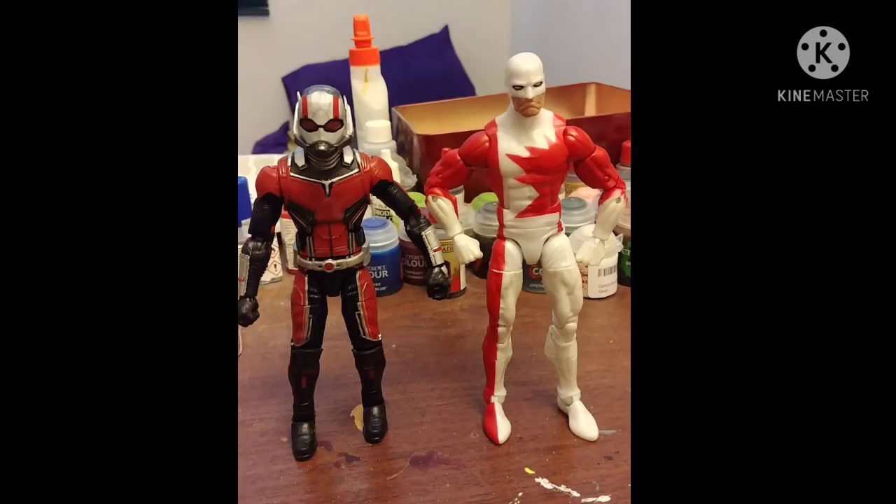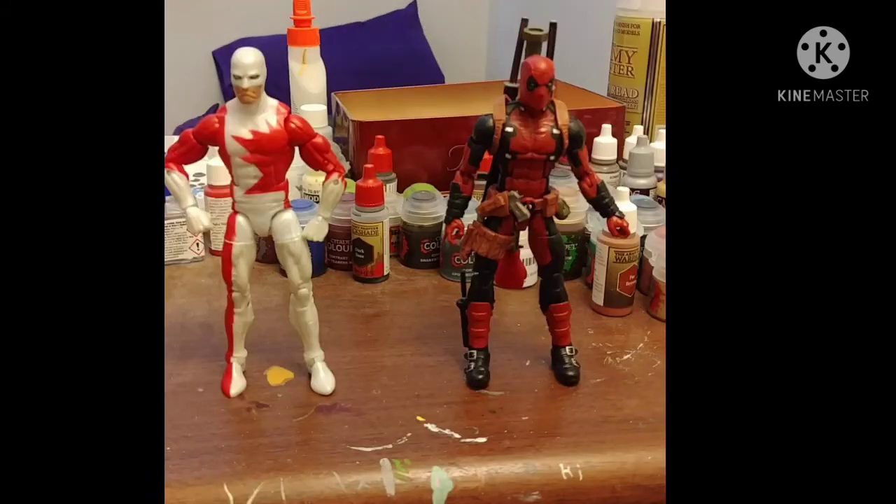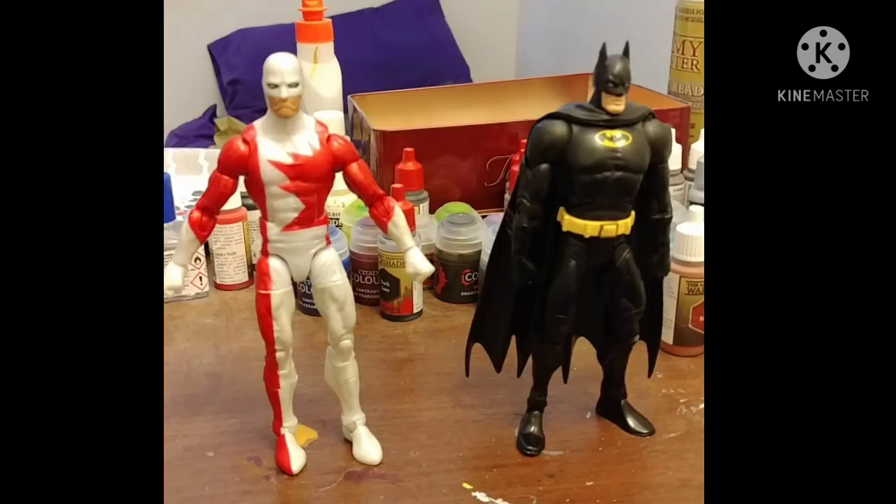Here he is with the Marvel Legends Ant-Man from Ant-Man and the Wasp — I'll get around to reviewing him. Here he is with Earthrise Astrotrain, which I got around the same time — also a future review target. Here he is with fellow Canadian Marvel Legends Rhino Wave Deadpool, and here he is with DC Universe Classics All-Star Batman.